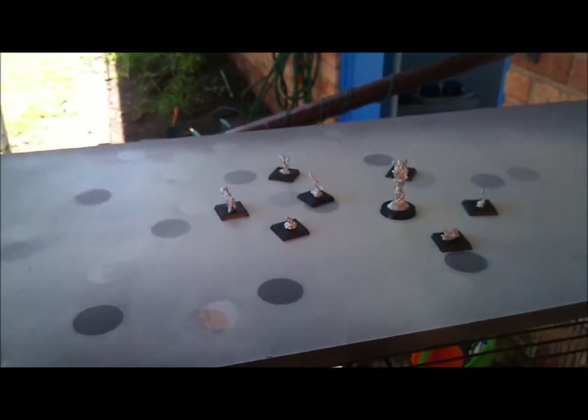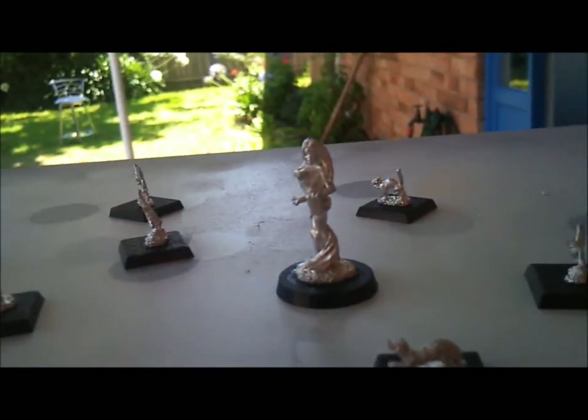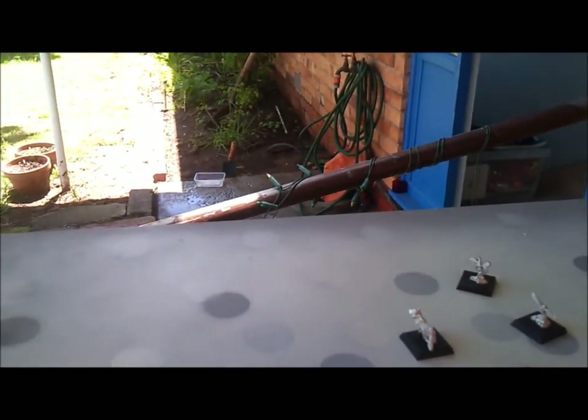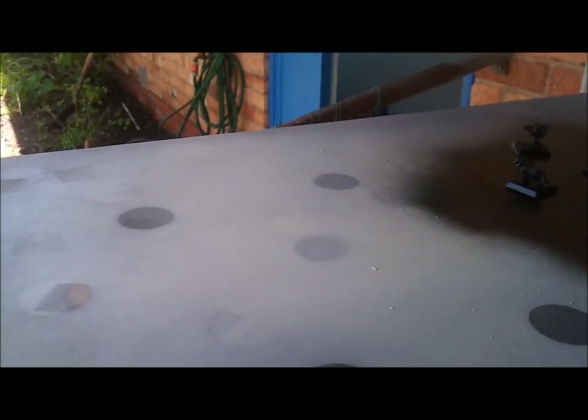Before I take you through the miniatures and how I'm going to paint them, I've got a series of familiars and the miniature I'm going to use for the maiden, which I have to base coat. This is my base coating process, just to get everything a base coat of black.